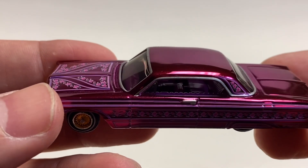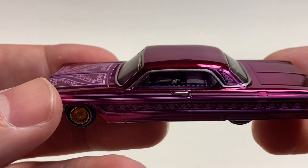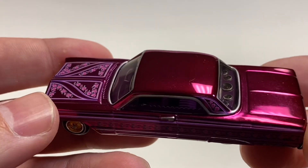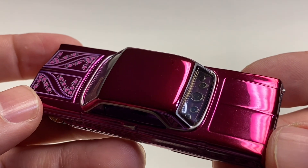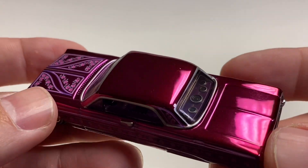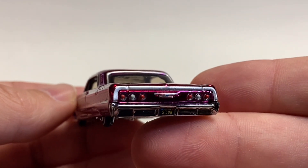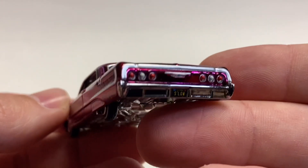You've got roses going all down the side, gold rims, and a cap on the axle. Looks like a darker purple interior, but you do have some detail on the seats that make it look like stitched leather. You've got a pretty thumping sound system in the back here.